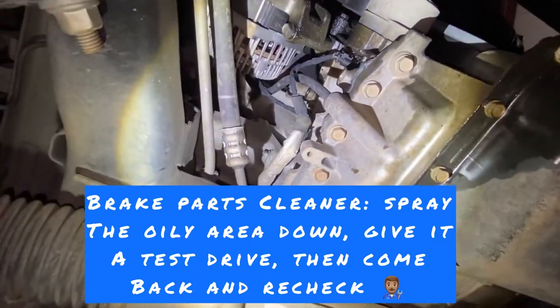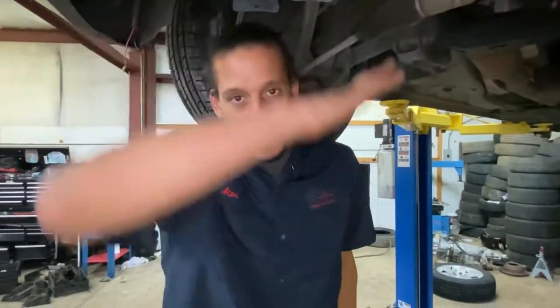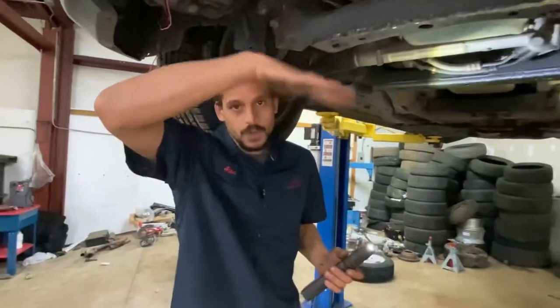Basically what's going on is I have a top oil leak, and you should always fix oil leaks from up top and work your way down. Because if you start from the bottom, you can say, 'Oh yeah, it needs a rear main seal, it needs an oil pan gasket.' You fix those things and the top is still leaking — it's just going to run back down and it'll still look like the same area is leaking. So that's why we work our way up.